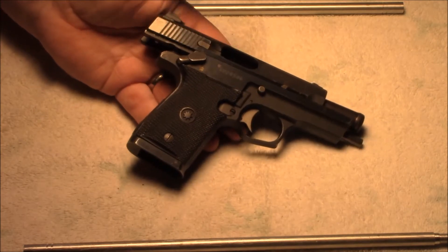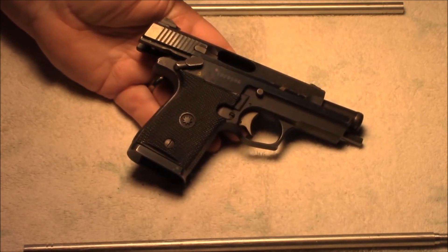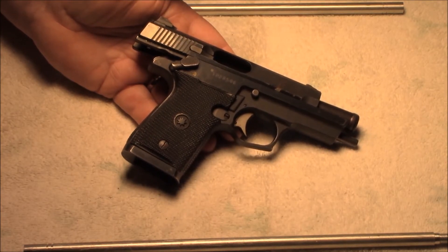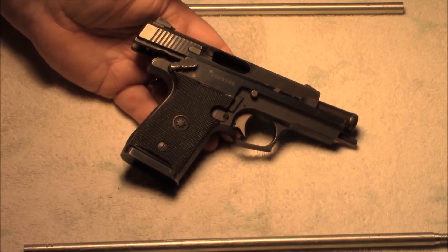I've carried this a lot, I've shot it a lot, and I've looked at the newer polymer frame guns. They're nice and light and have some nifty new features that this one doesn't have, but I keep coming back to this one.